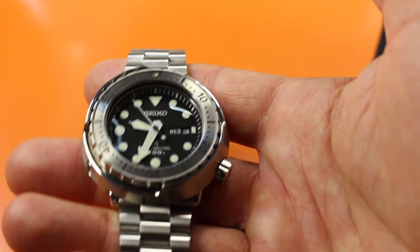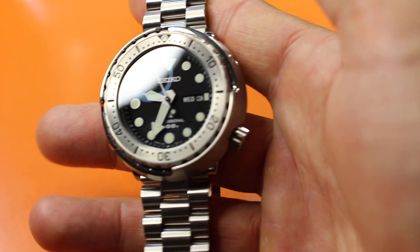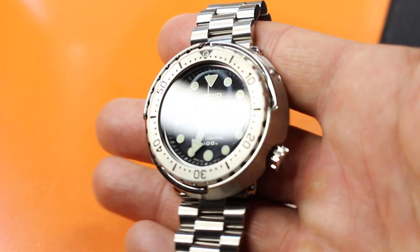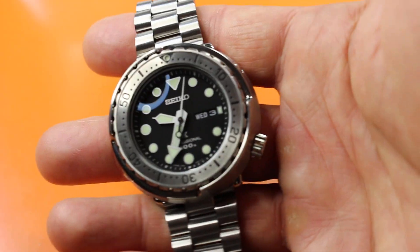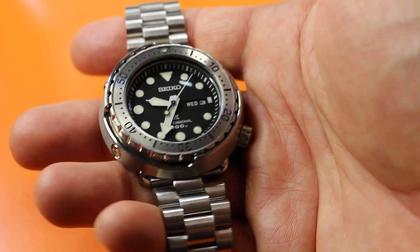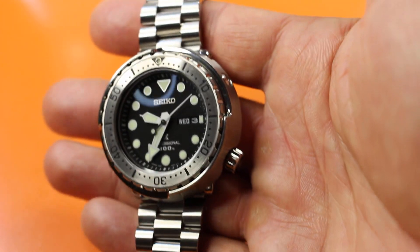I did the trade knowing that my 033 had a special look with a polished case and the domed hardlex, but I did the trade anyway and I'm happy with it. Number one, I like the handset, which Bruce Williams compares to Grand Seiko.